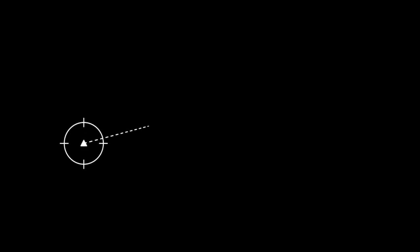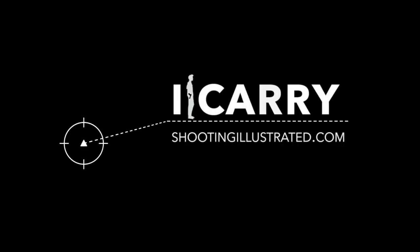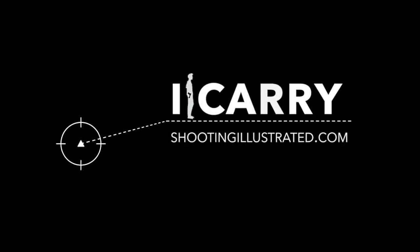All of this gear represents just one of an incredible number of combinations on the market today, and it's important for everyone to find the EDC kit that works best for them. Looking for something different than what you see here? Stay tuned to iCarry to see more concealed carry setups.